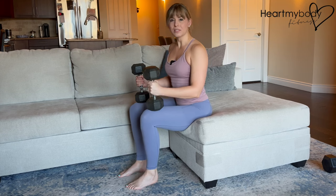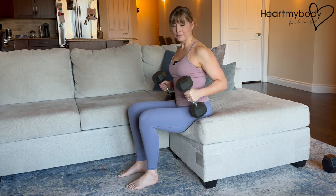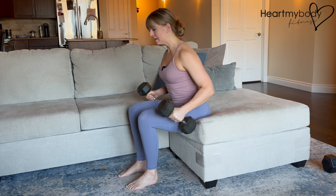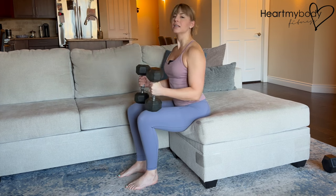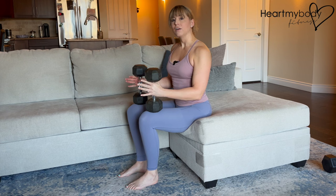Sit at the very edge of a stable seat with your feet fully planted on the floor. This is not really an ideal setup because I have the couch coming out to the side, so if I'm not careful, I could hit it with the dumbbells. A chair would be a better option, or sitting on the narrow edge of a bench.